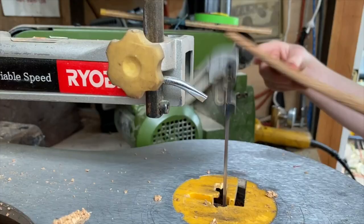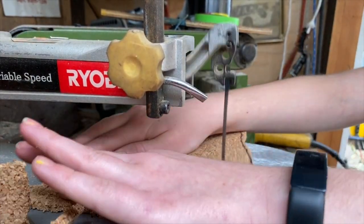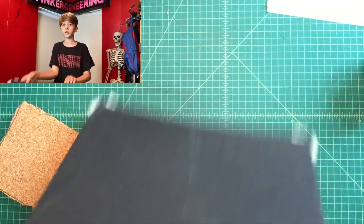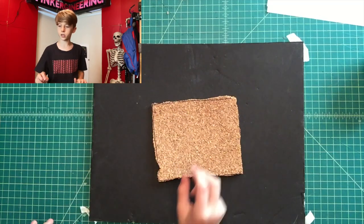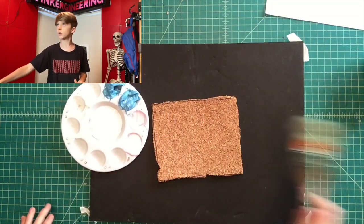Now you're going to cut it out. Make sure you have something to cover your work area so it doesn't get messy.